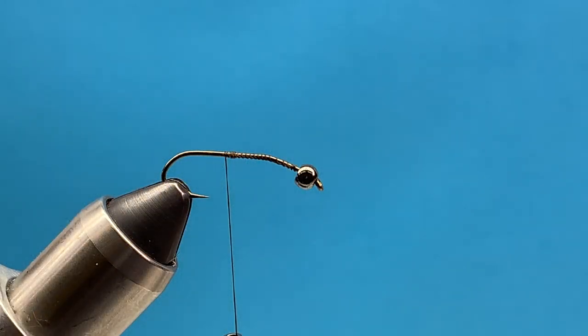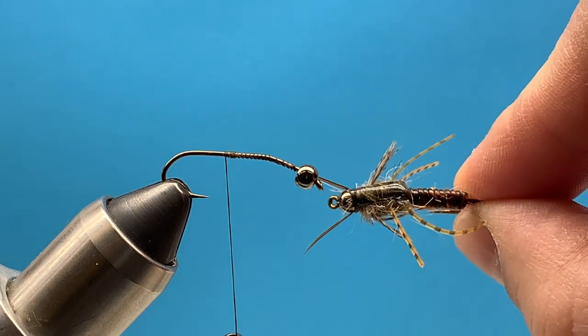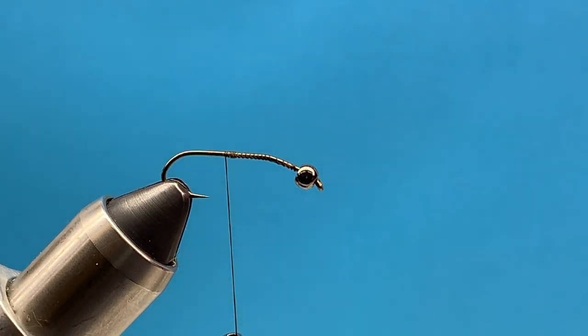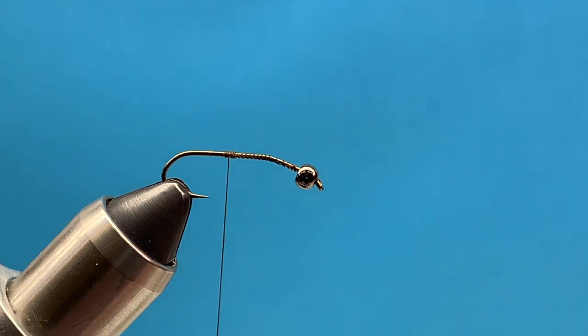Hey everybody, it's Steve with Smitty's Fly Box. Today we're going to tie one of my favorite stonefly nymphs — a Jelly Stone. We're going to start off with a Daiichi hook and a 3.2 millimeter bead, and just attach our thread somewhere in the middle.